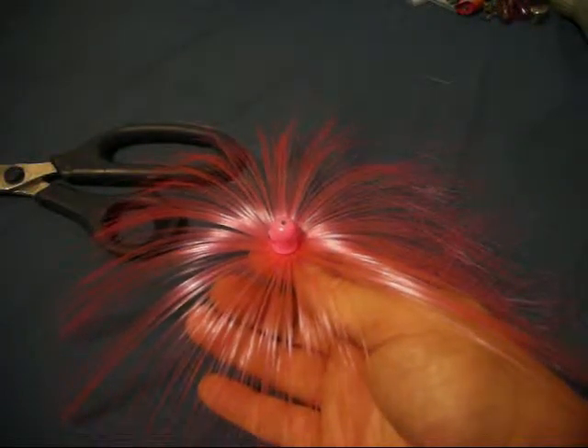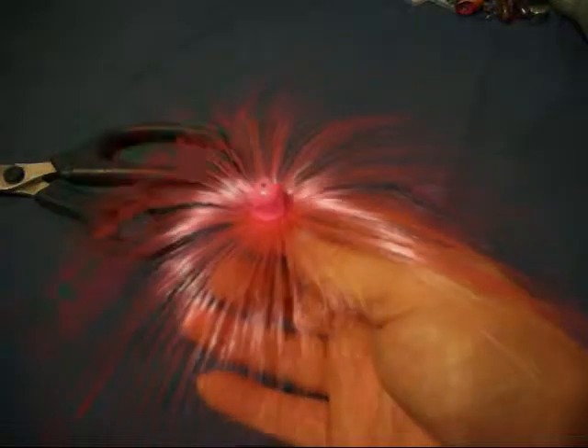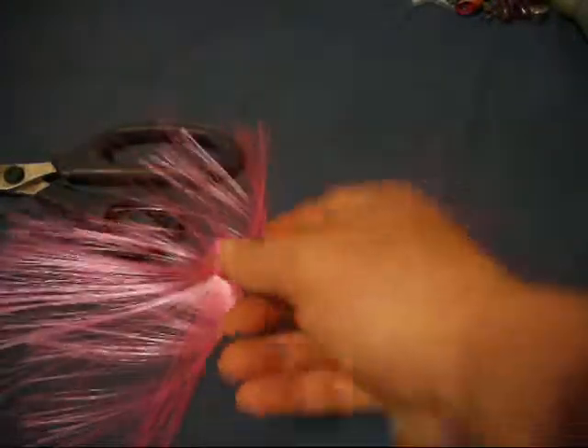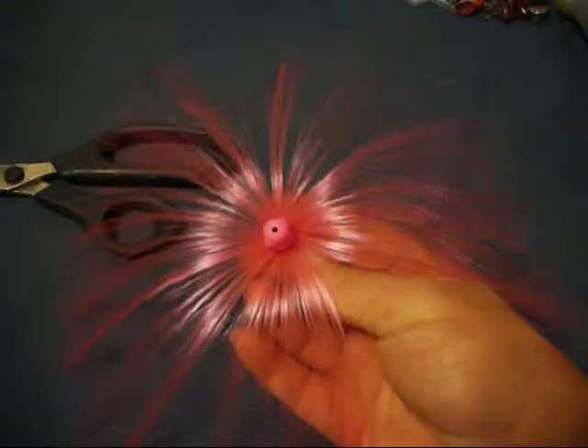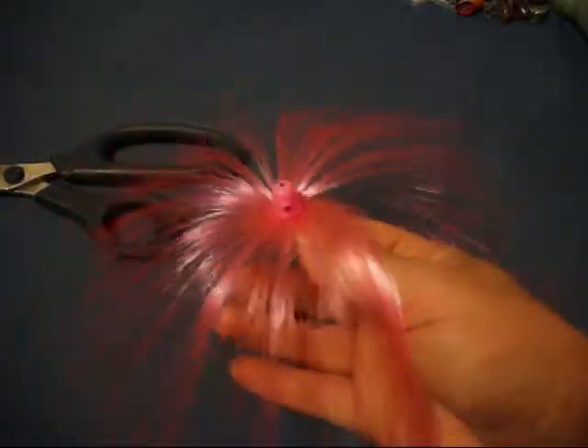People ask all the time what's the best sea witch, what's the best bait. Whatever you have in the water while you're trolling is the best bait you've got, because it's the one that's in the water. The trick is to drag that bait past a hungry fish. If anybody tells you any different, they're lying — trying to get you to buy a product or charter their boat.